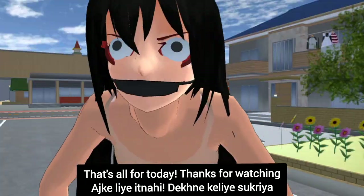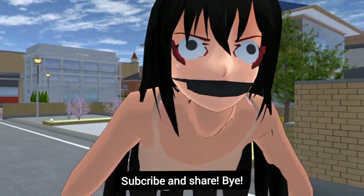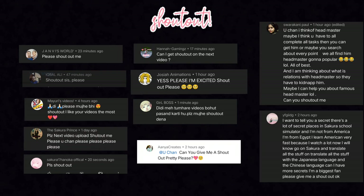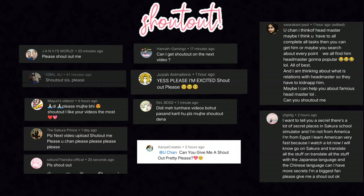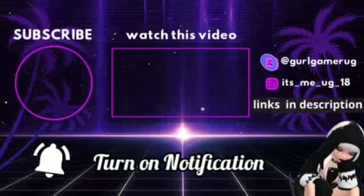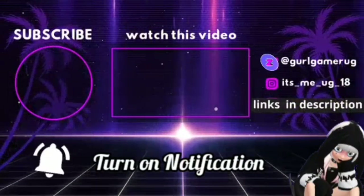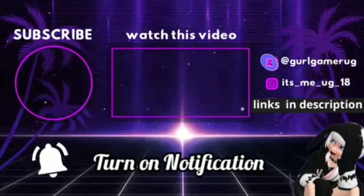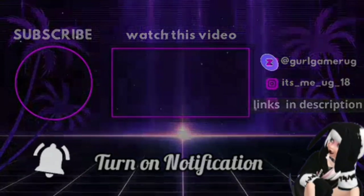That's all for today. Thanks for watching. Subscribe and share. Bye, I'll see you next time.